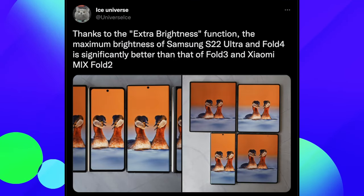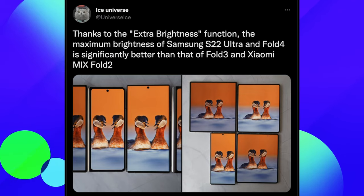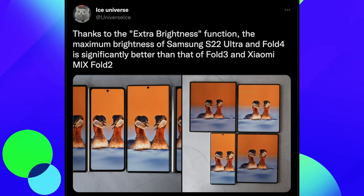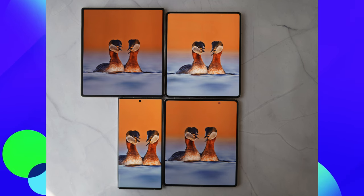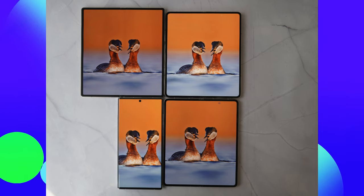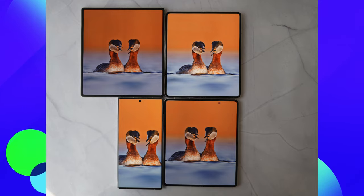The other part is that thanks to the extra brightness function, the maximum brightness of the S22 Ultra and Fold 4 are significantly better than the Fold 3 and Xiaomi Mix Fold 2. When you intensify the photos, you can see the Z Fold 4 and S22 Ultra smack dab in the middle looking clearer, while the Xiaomi Mix Fold 2 and Z Fold 3 on the ends look more shaded. On the bigger displays, the Fold 4 looks brighter, the S22 Ultra looks bright, and the Z Fold 3 wide open again looks dimmer and more shaded.